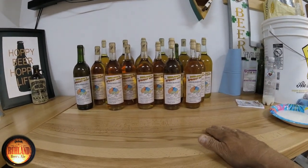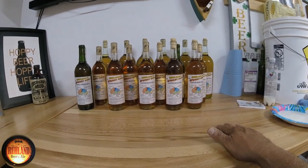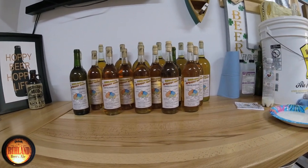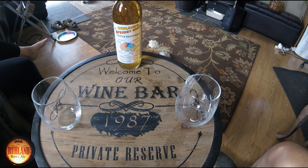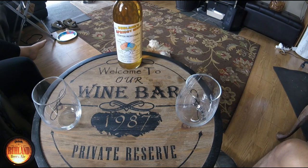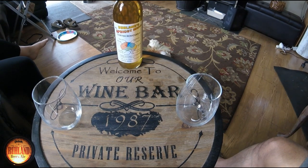Five gallons of apricot mead, bottled and labeled, ready to go on the wine shelf. After eight and a half months we finished the apricot mead, bottled it, got the labels on it, and now it's time for a taste test. As we come into September here after eight months, let's give it a try.